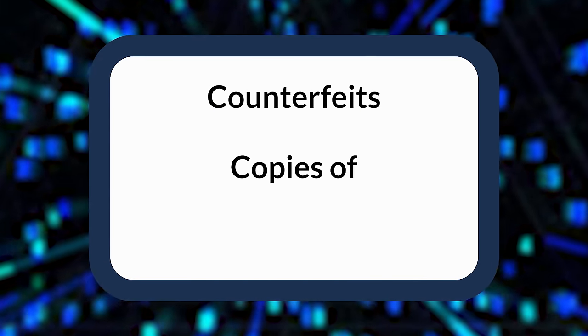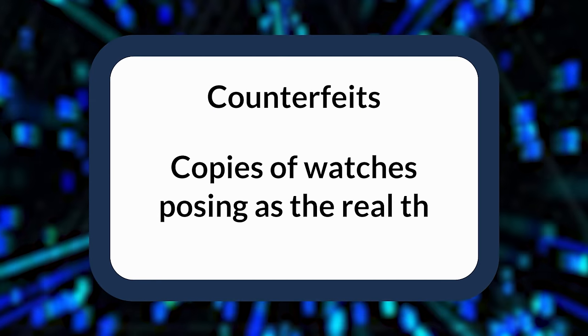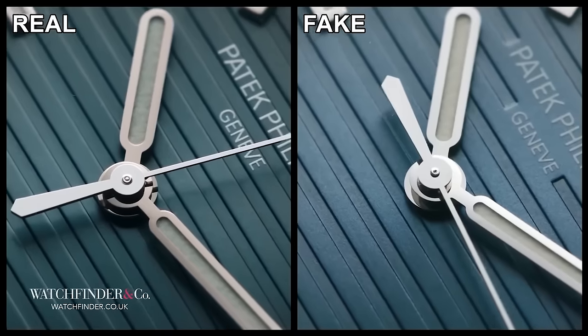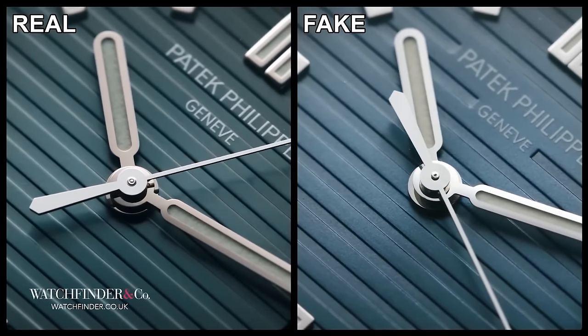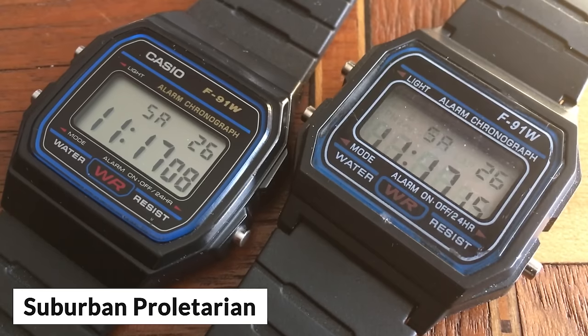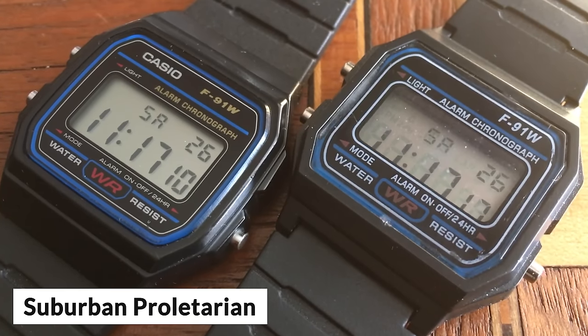True homage watches are, of course, perfectly legal, as they've not directly ripped off existing designs from other brands. We also need to talk about fakes for a second. Replica watches — aka counterfeits — are copies of watches posing as the real thing. These replicas differ from clone-style homages primarily because they use the original brand logo, and are usually marketed as being the genuine article. These replicas are illegal in most developed nations. Surprisingly, it's not just luxury watches being copied — counterfeiters have even been known to fake budget pieces such as Casio Digitals.